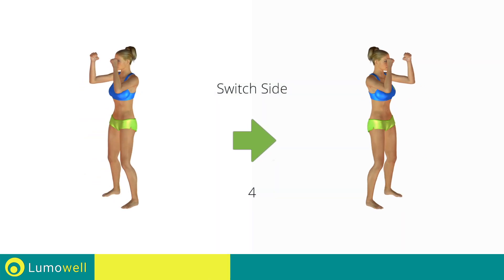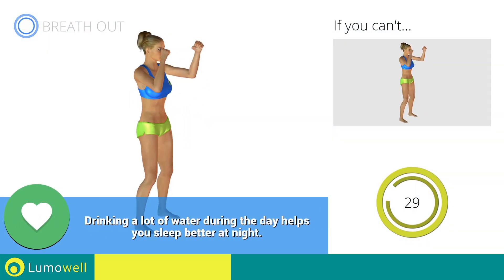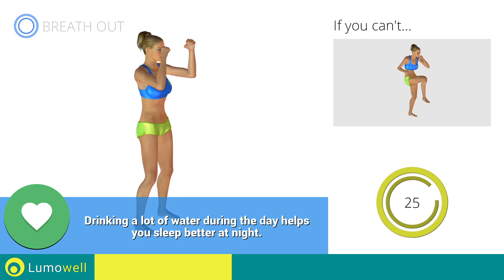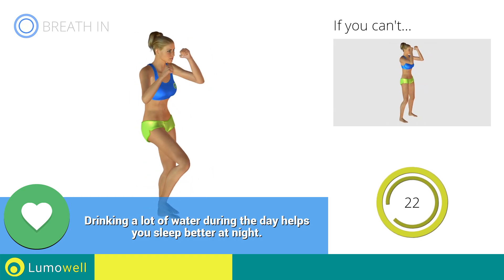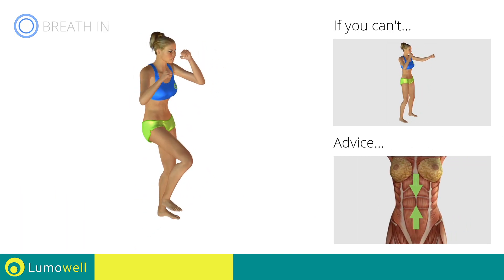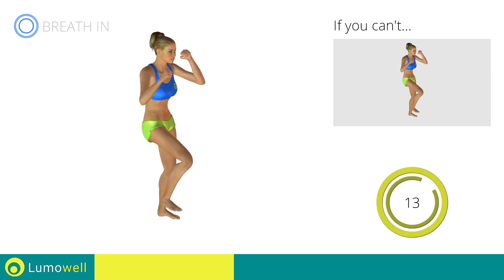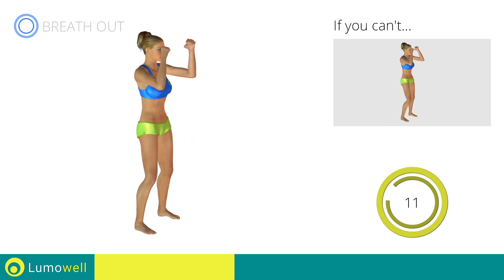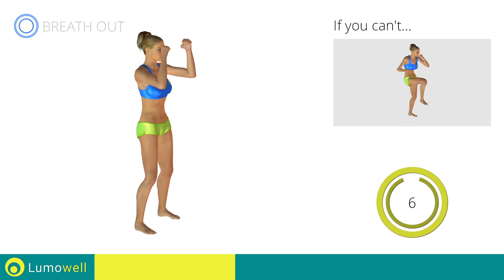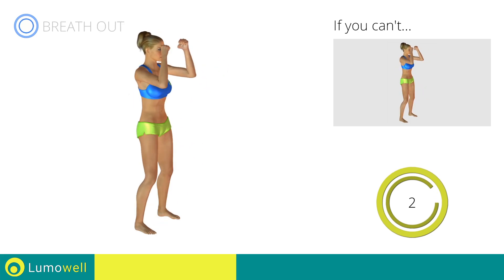Switch sides in the shortest time possible. Go. Keep the abdomen constantly tight to stabilize the spine and avoid injuries.